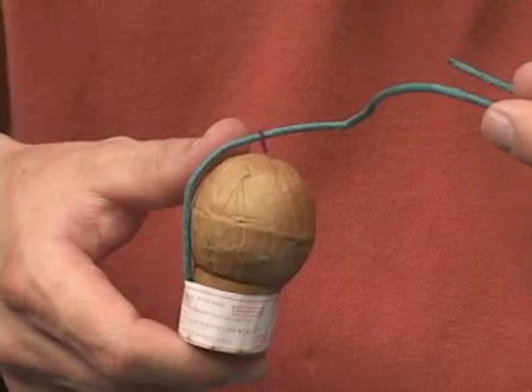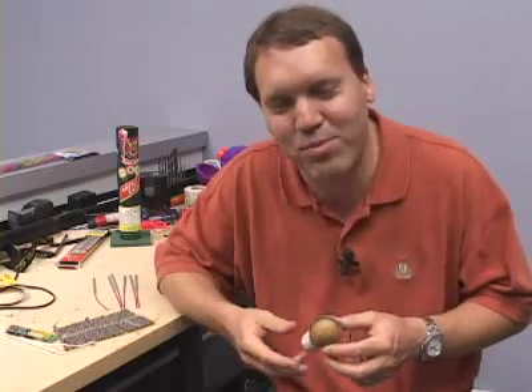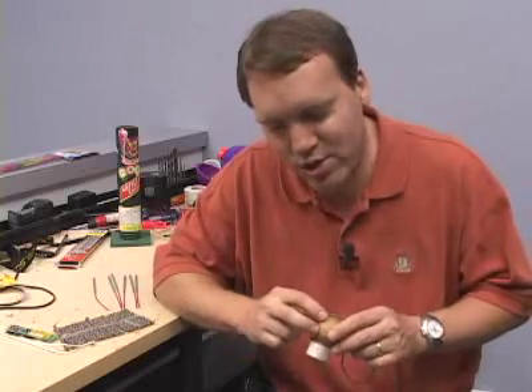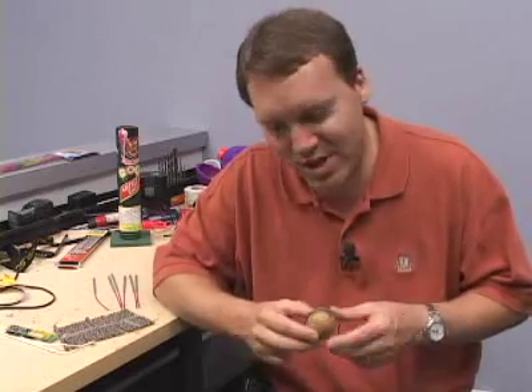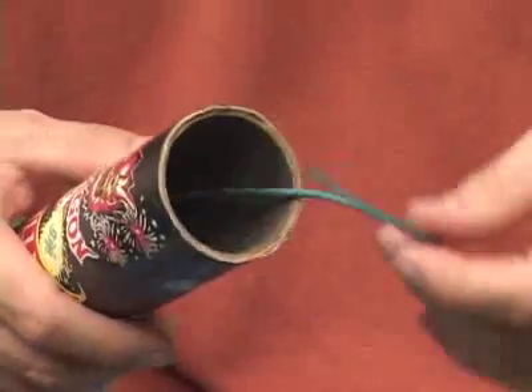If you go to a fireworks show this 4th of July, you're going to see the huge aerial fireworks that light up the entire night sky. Let's take a look at how they work. This is about as small as an aerial shell can get — one that you'd see at an outdoor display might be as big as a cantaloupe. What you've got is a lifting charge, the actual shell that's going to burst in the sky, and then a fuse to light it. You insert it inside a mortar tube to launch it.